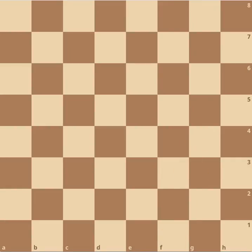Next, we're going to learn how to capture with the rook. The rook can move vertically and horizontally, and it can capture the same way. Since the knight is vertically in the way of the rook, it can capture like this. And since the bishop is horizontally in the way of the rook, it can also capture like this.